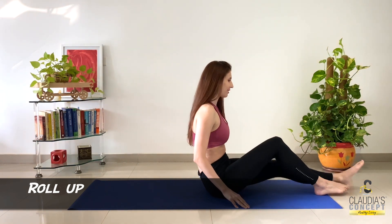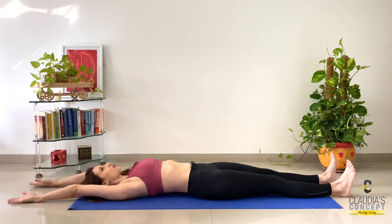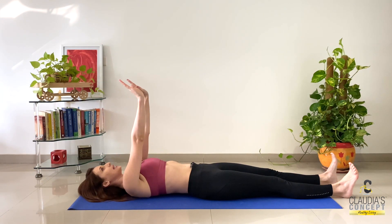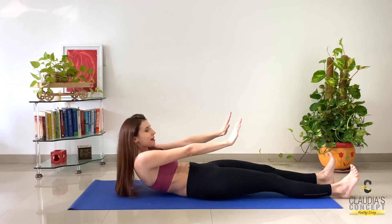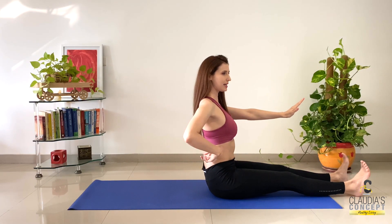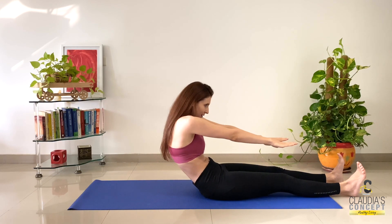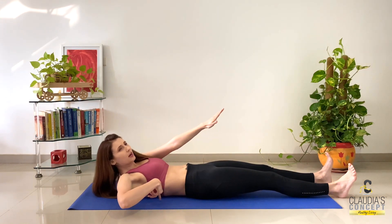I always start my abs workout with roll-ups. Flex your feet, come down, arms over your shoulder. Inhale arms up towards the ceiling, then exhale — by exhaling you roll the spine and come up. Very, very slowly, back straight, chest out. And now again, curl the spine, curl, curl, curl, and slowly come back down.